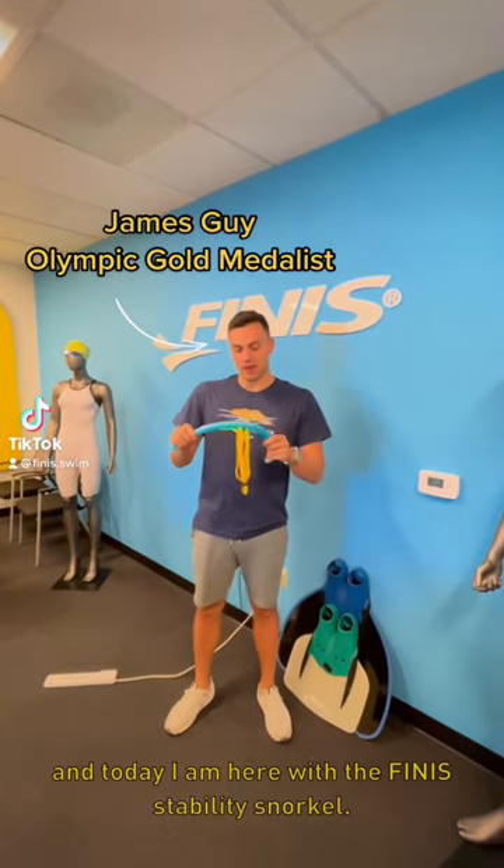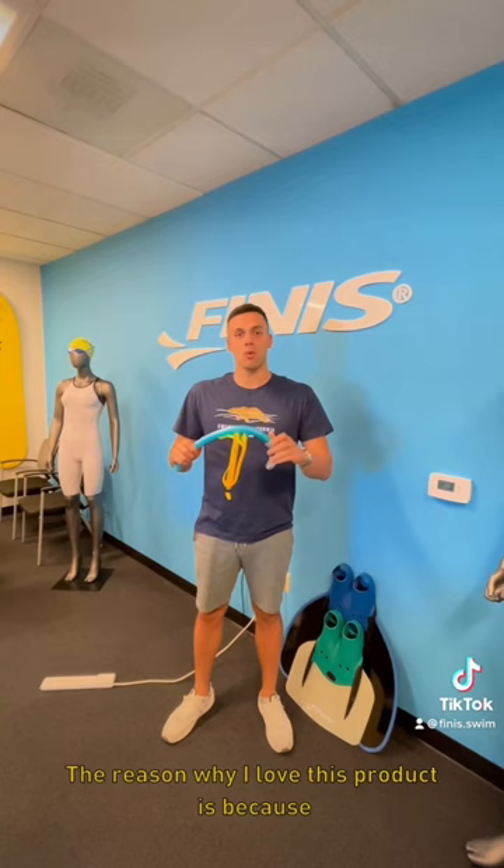Hey guys, James Guy here, and today I'm with the Phinease Stability Snorkel. The reason why I love this product is because one thing I'm doing all the time in training is SMPT — slow motion perfect technique.